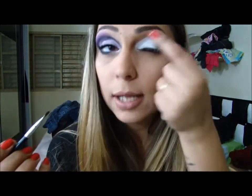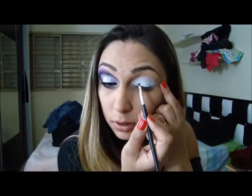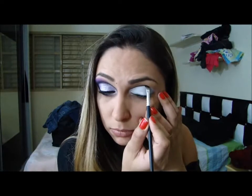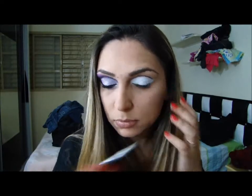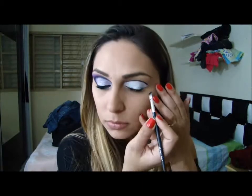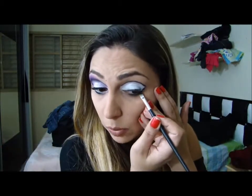And I'll do it like this, and I'll contour it like this. I'll contour it. And I'll continue to make it more gross.